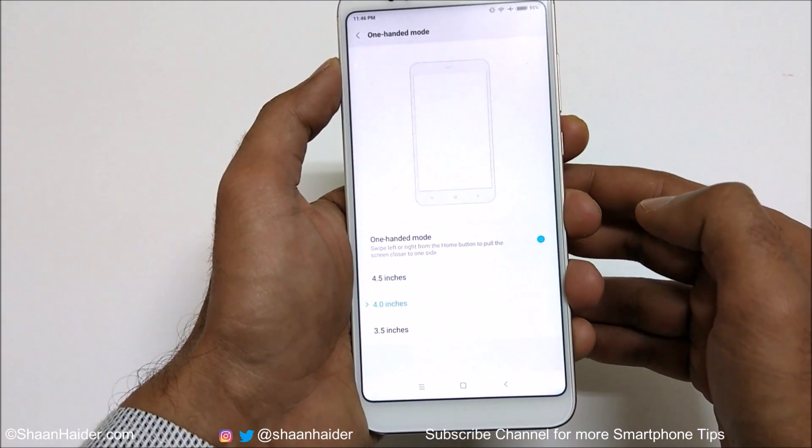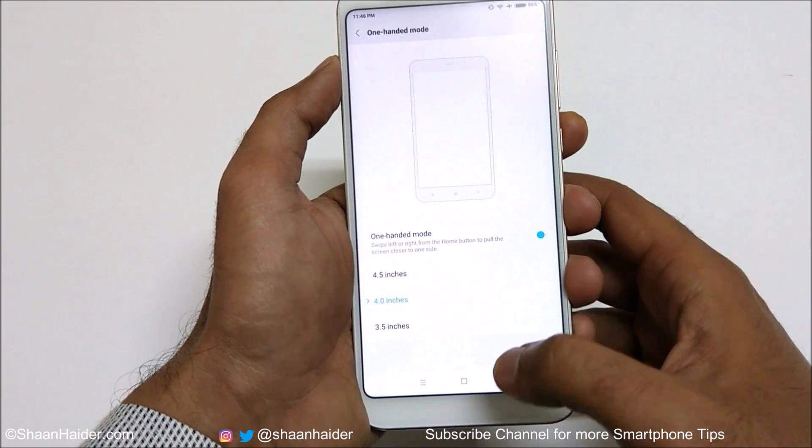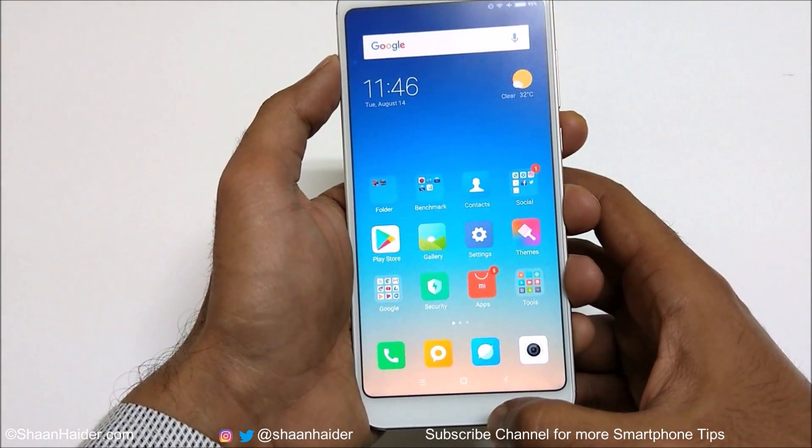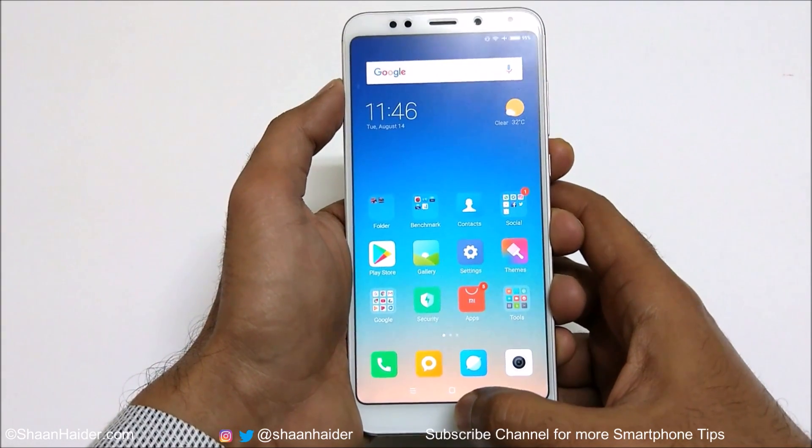Tap on the toggle button — the one-handed mode is now activated and it is set to 4 inches. If I go to the home screen, I just need to swipe left or right from the home key like this.